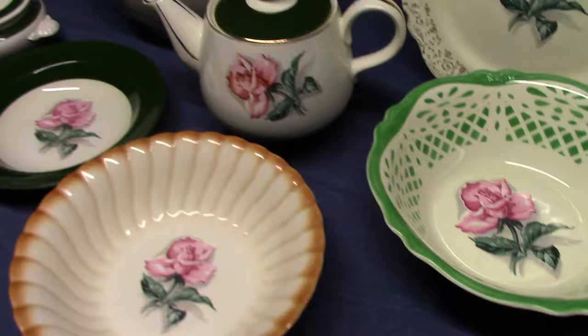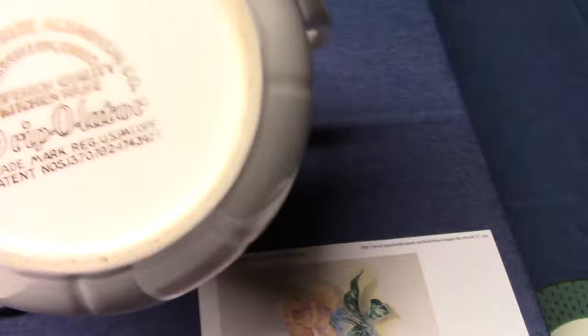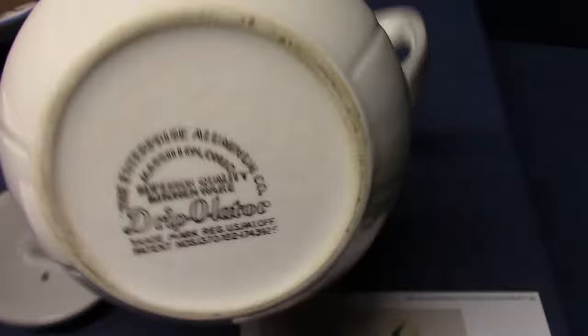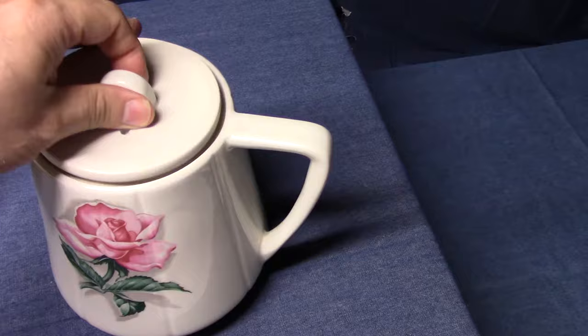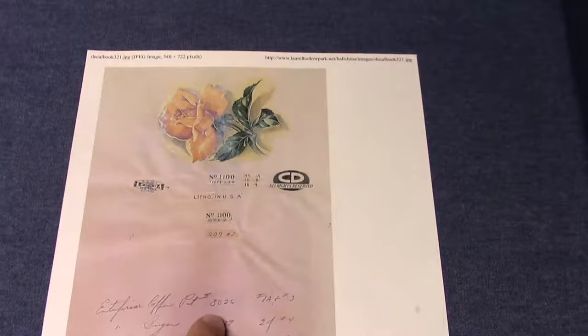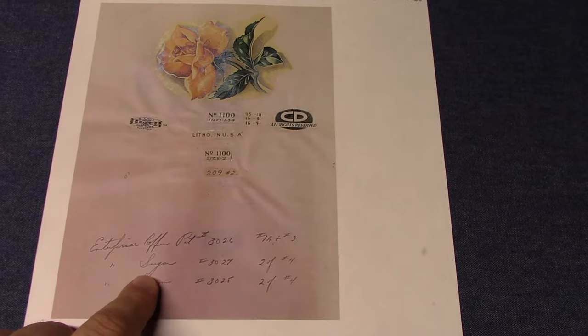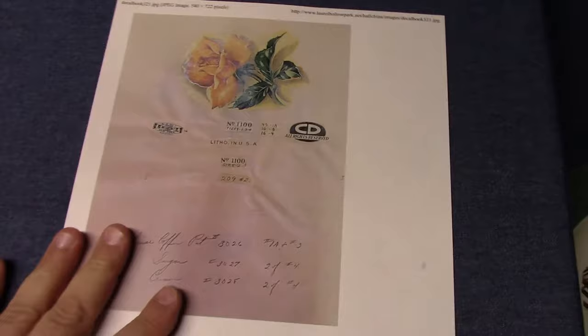Taylor Smith and Taylor used this decal, and here it is again used by Hall China. The marking says Superior Quality Kitchenware Drip-O-Lator for Enterprise Aluminum Company — so there would have been a little aluminum drip pot to go with it. A printout from the Hall China decal books shows the rose pattern with supplier numbers. Handwritten at the bottom: Enterprise Coffee Pot number 3026, with decals 1A and 3 — 1A being the larger 4-inch sprig and 3 being the smaller sprig. Companion pieces are the Enterprise Sugar 3027 and Enterprise Creamer 3028.